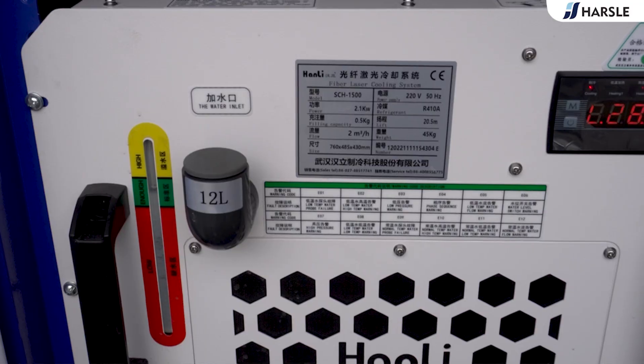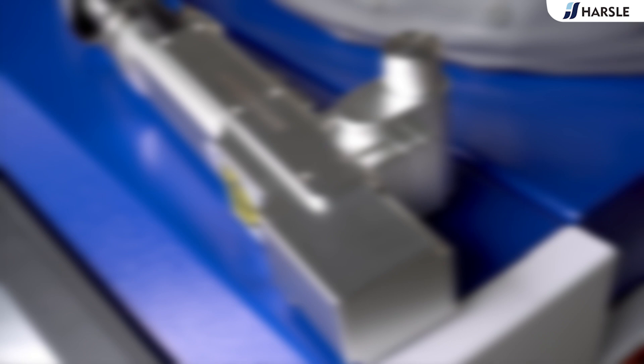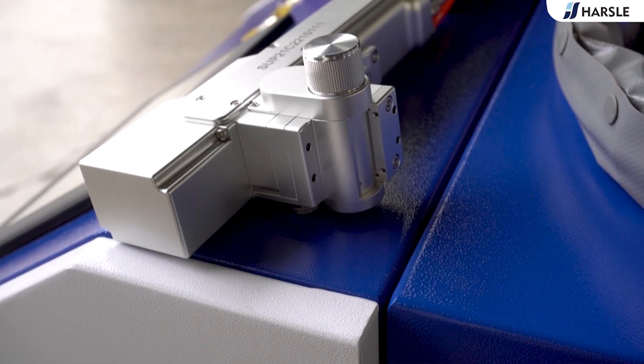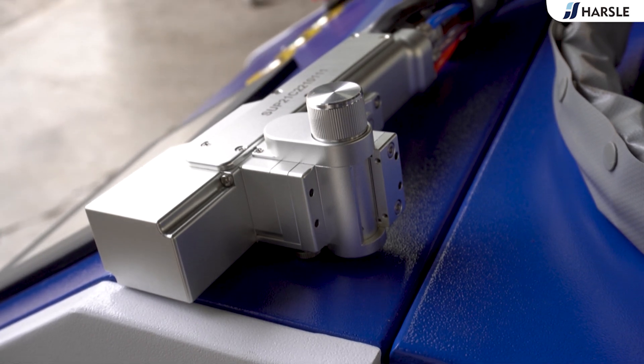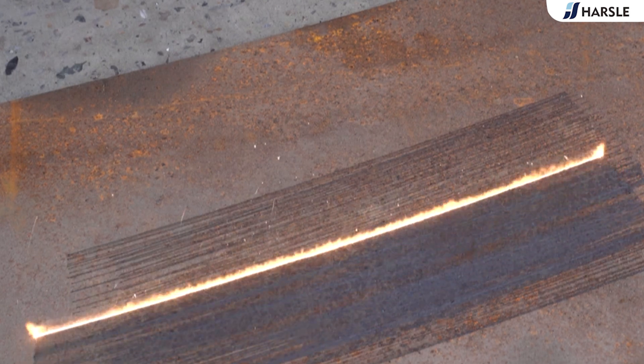Laser cleaning machines are fast, safe, and environmentally friendly. They are particularly useful for cleaning intricate or delicate parts without damaging them, and can significantly reduce cleaning time and improve productivity. They also produce no waste, which eliminates disposal costs.